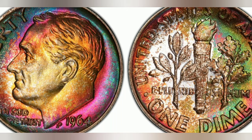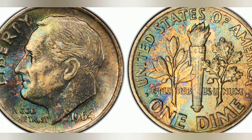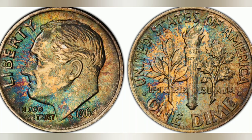The coin's design features a portrait of Roosevelt on the obverse side, along with the inscriptions "Liberty" and "In God We Trust." On the reverse, a torch is depicted, symbolizing freedom, along with an olive branch and an oak branch symbolizing peace and strength, respectively. These design elements were the work of renowned sculptor John Sinek.